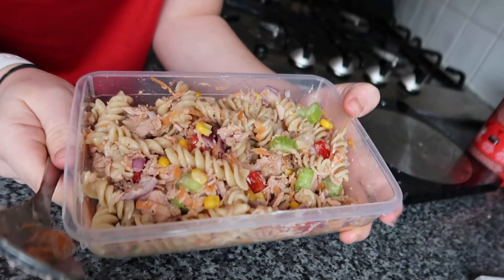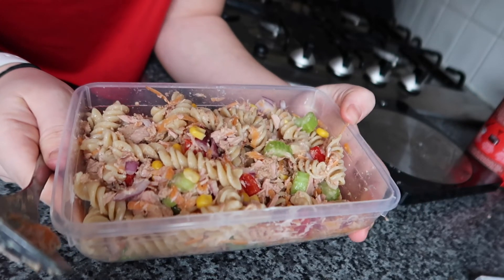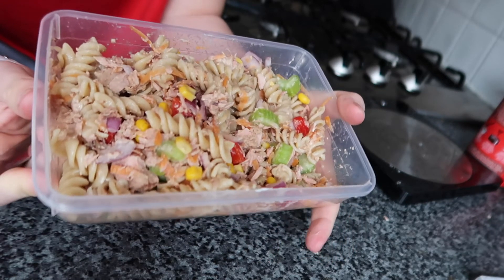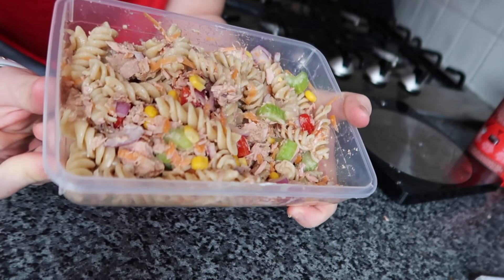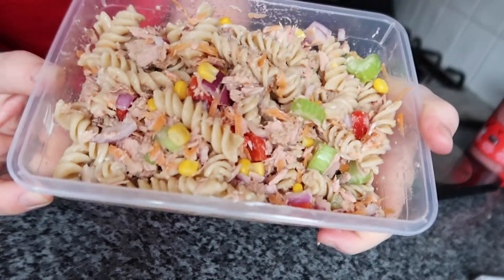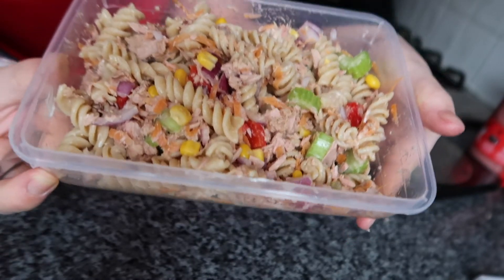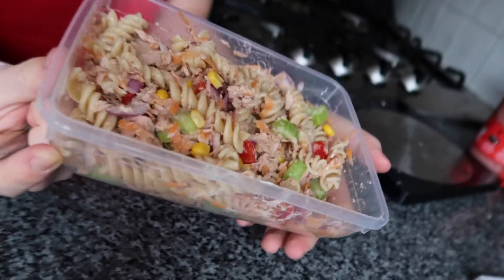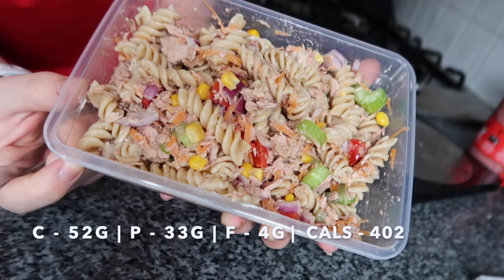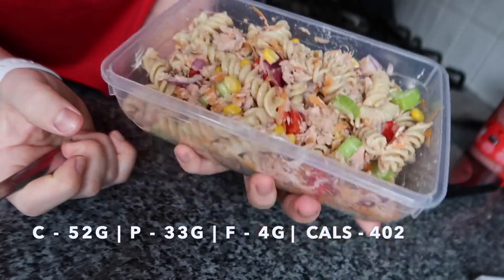One little tip: once I grated the carrot, I drained it in some kitchen roll to get all the excess water out. If you put things with a lot of water in here, the mayo won't stick to the pasta and it becomes quite watery. I'll add some salt and pepper, and that's the tuna pasta salad done — super easy, pretty healthy. I'll put the macros on screen.